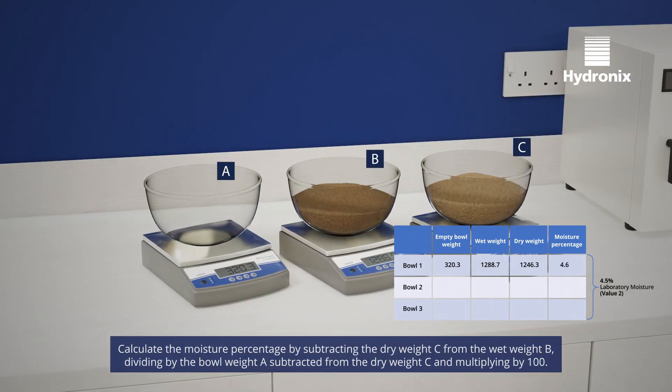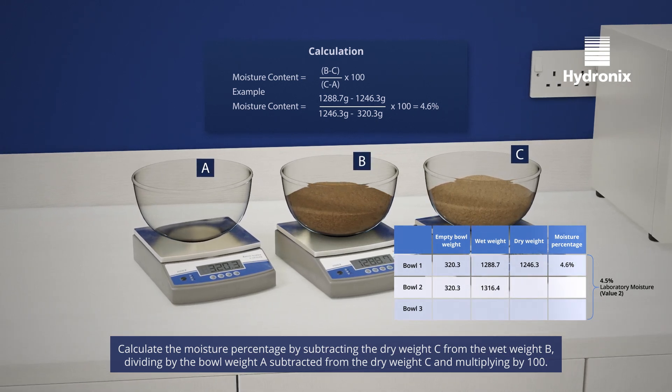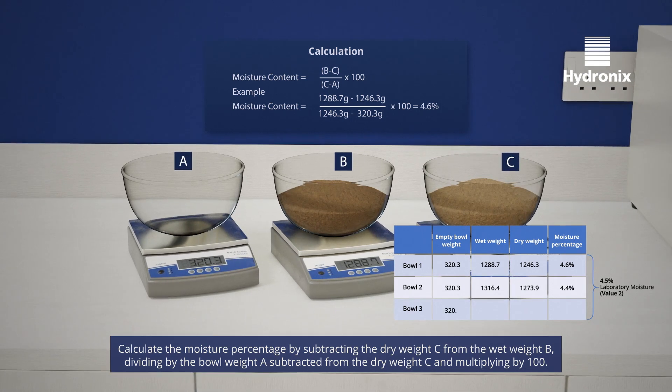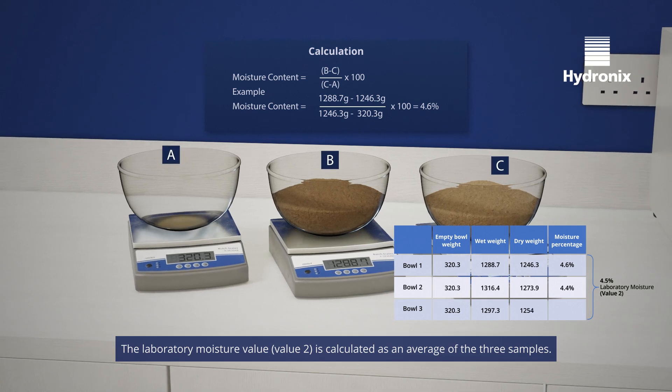Calculate the moisture percentage by subtracting the dry weight C from the wet weight B, dividing by the dry weight C subtracted from the bowl weight A, and multiplying by 100. The laboratory moisture value, value 2, is calculated as an average of the three samples.